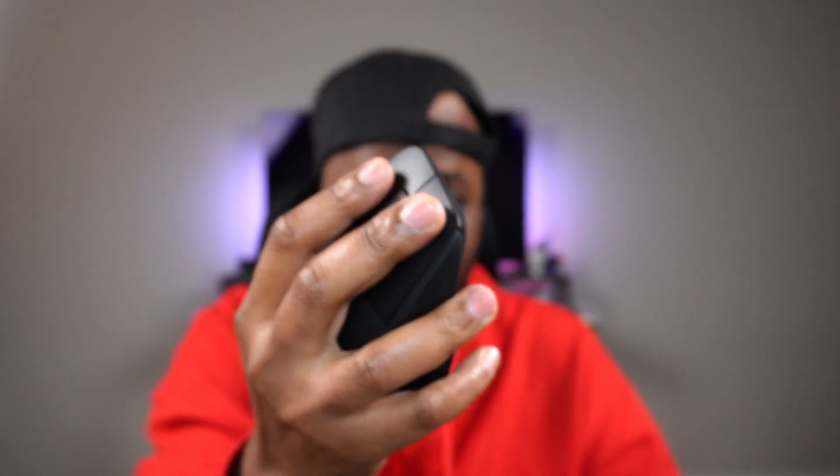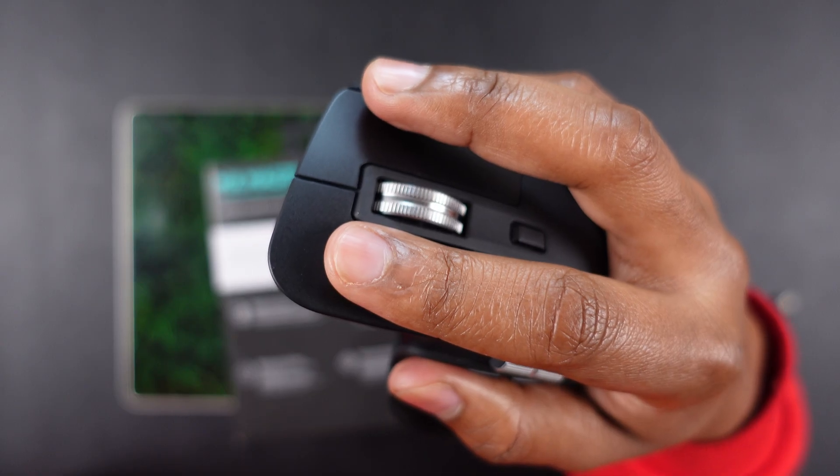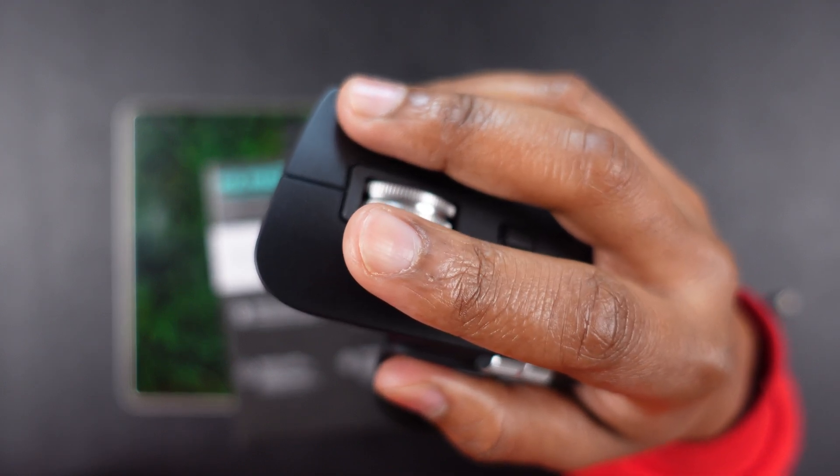Also, it's extremely silent — let me just click it normally. You can barely hear this thing. Super silent, so if you're up late at night working with your spouse or your kids, you will not be disturbing anyone at all. Love that — very standout feature for me.